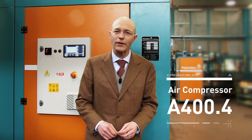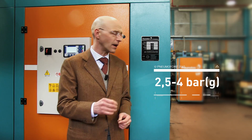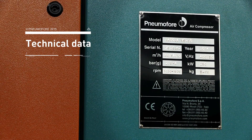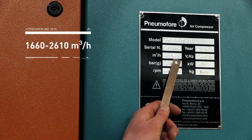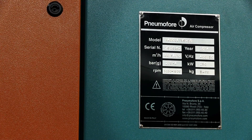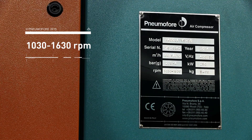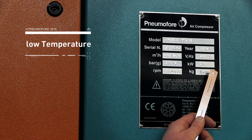This A400.4 air compressor can run between 2.5 and 4 bar. We see here the technical tag: variable speed, 250 kilowatt nominal power. The capacity is from 1600 to about 2600 cubic meters per hour. The pressure varies from 2.5 to 4 bar G. The rotation speed is low — 1000 to 1600 RPM — which allows low operating temperatures. The weight is 5400 kilograms.